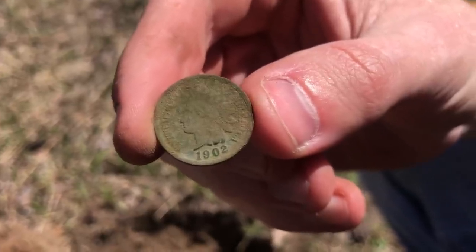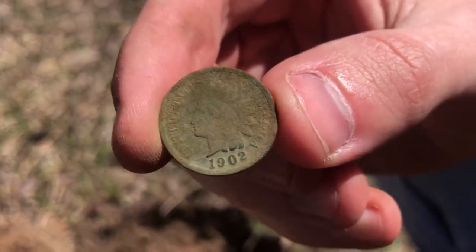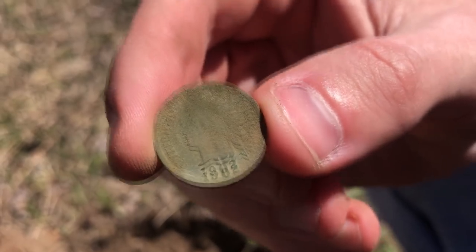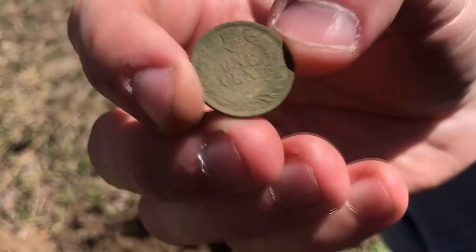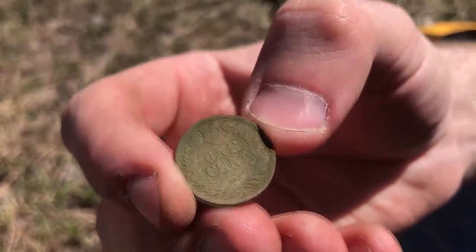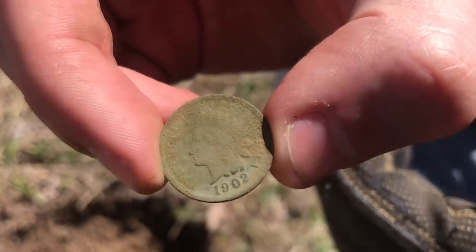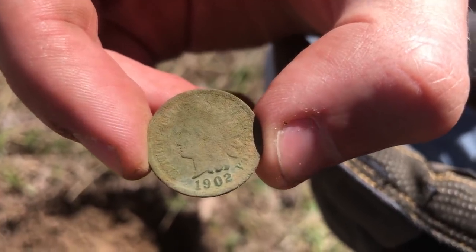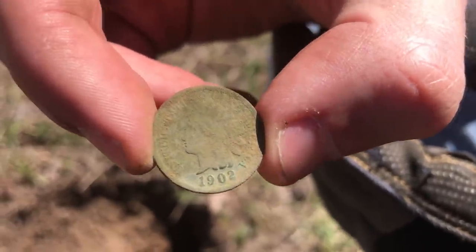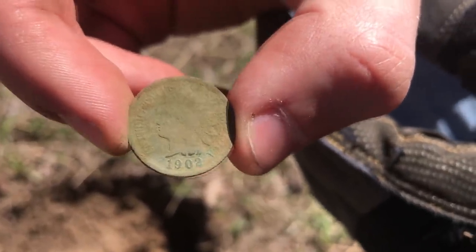Looks like we have a bit of an anomaly here - this one actually looks nice on both sides, and you can see the date shining through clear. 1902. A little bit newer than the last one, but definitely a great find. So that's two Indian head pennies on the day. Kevin, when are you going to get your first one? I got a Morgan already, so I think I'm still ahead. Two Indian head pennies so far. This one's going to come out so nice - it's not as green as the last one, which I really like, and the date is coming through very clear. I think there's going to be a lot of details on this coin.